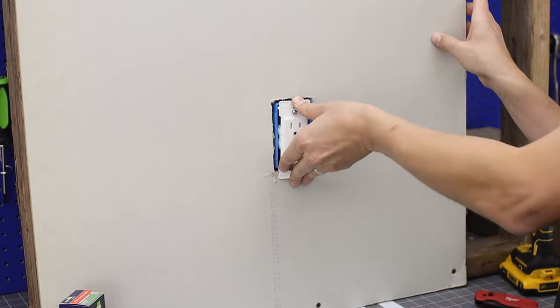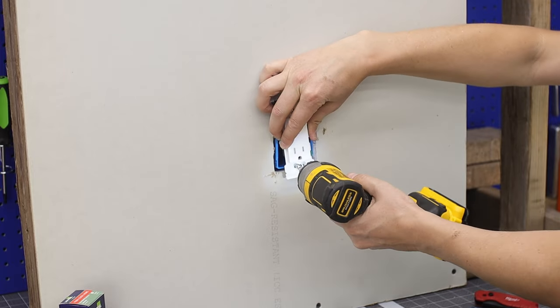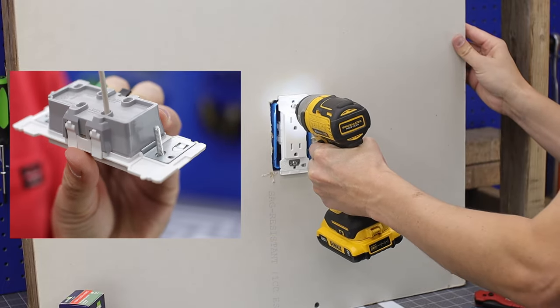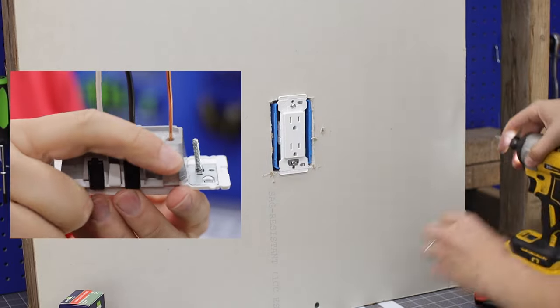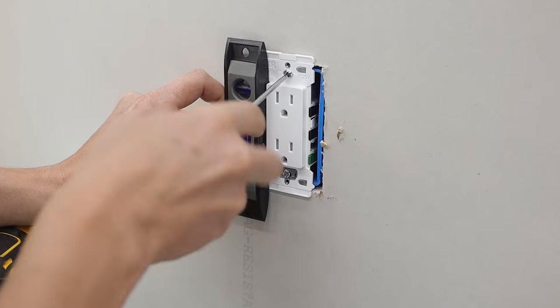Once it's all put back in the box, it's really just flip the switch and hope you wired it correctly — which should be easy since the terminals are color-coded. It's as simple as black to black, white to white. Most Romex cable doesn't have a green sheathing, but your green terminal is your bare copper earth or ground connection. The bare copper goes to green.